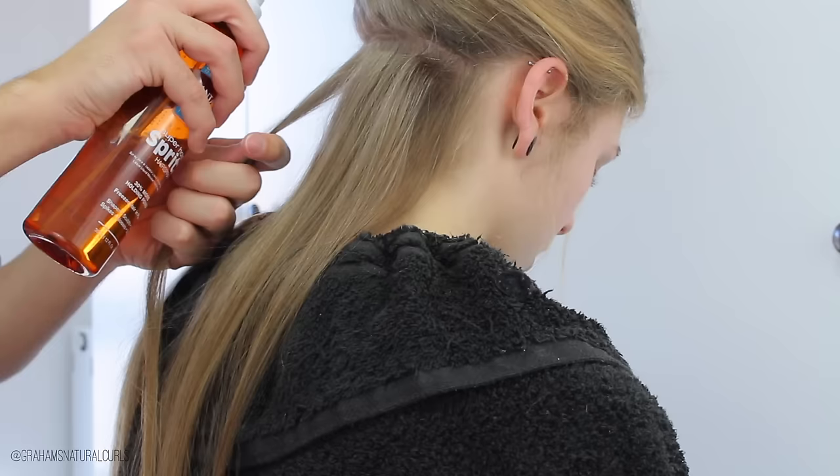Then I also add some clip-ins. I just tease the roots a little bit where the clips will be, spray on some spray, and that's it.